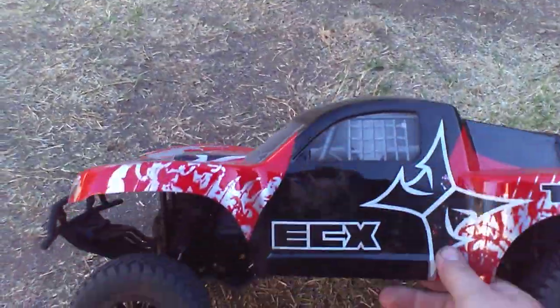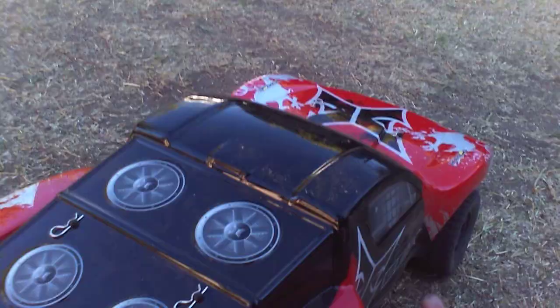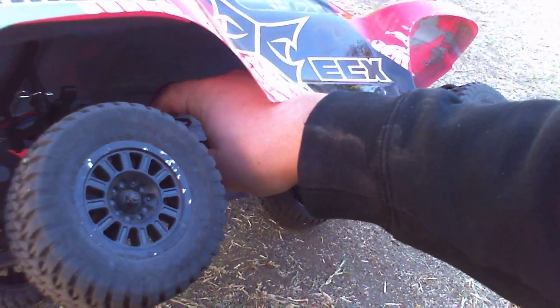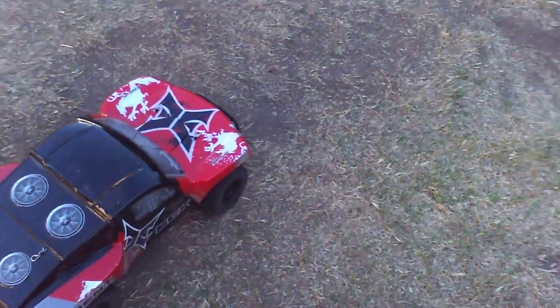Lost throttle — I don't know if we hit LiPo cutoff or what. I think we hit LiPo cutoff. I only had one small LiPo charge; it was only at 1500mAh when I charged the 3S. It wasn't warm, didn't feel hot anyway.